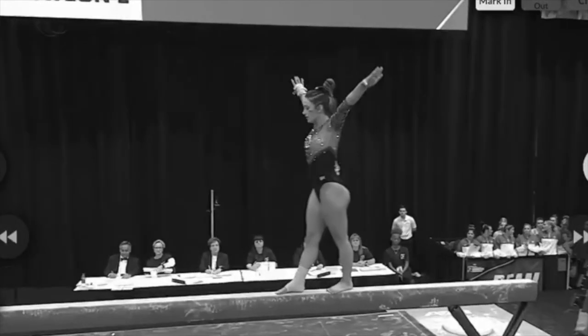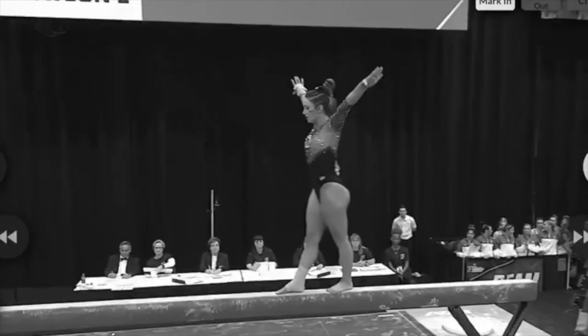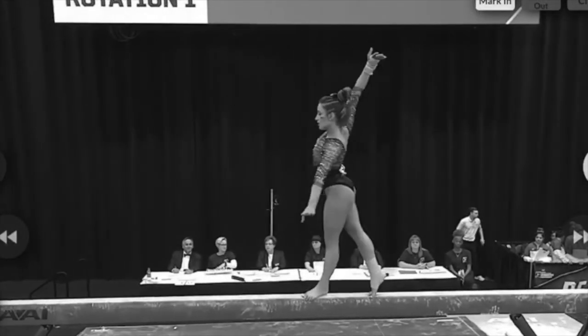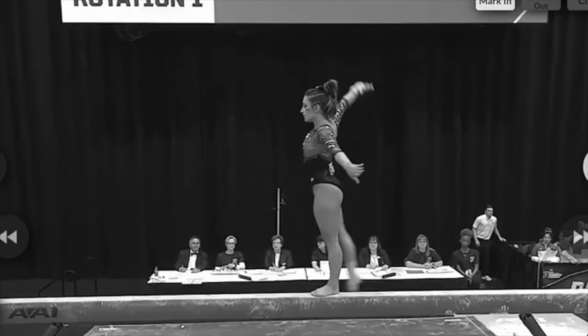Number eight — a full turn. This was a half-tenth, again for a slight shoulder drop to maintain balance. There it is.